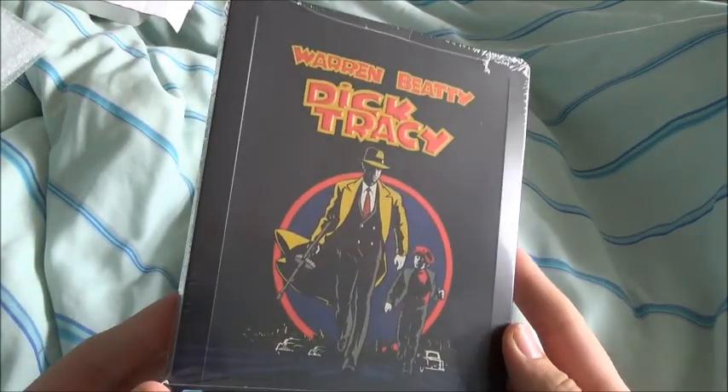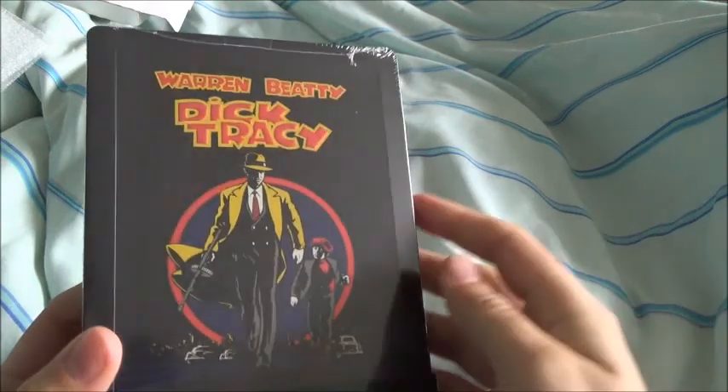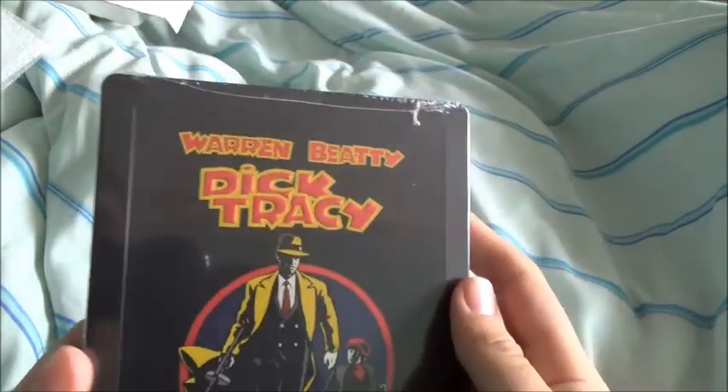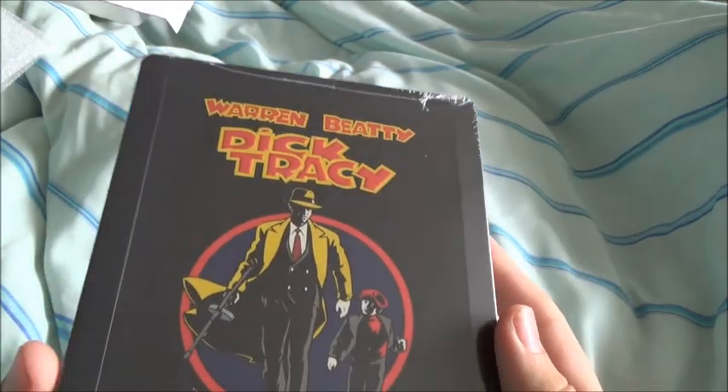I don't know if it is technically a Disney title but the steelbook is the re-sized thing. And yep, so there's the front — I thought that was damaged, it's just the join of the seal of the cellophane.